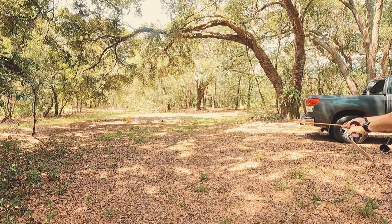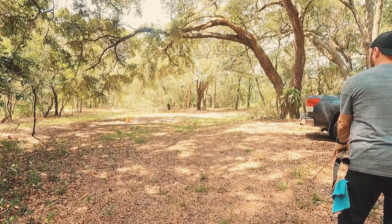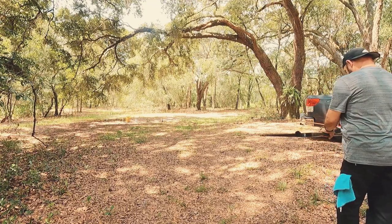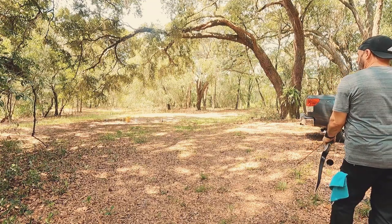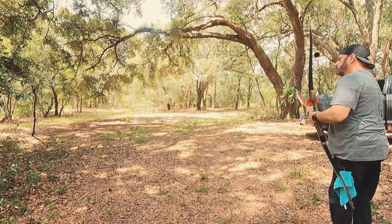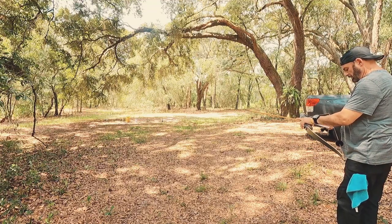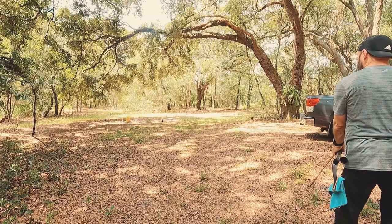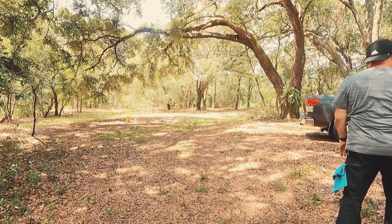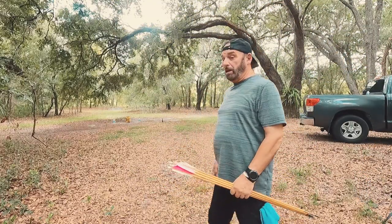Get the next one — we can do it, to the right. Right alongside it. Just getting the side of it. We're going to shoot my yellow target a little bit.